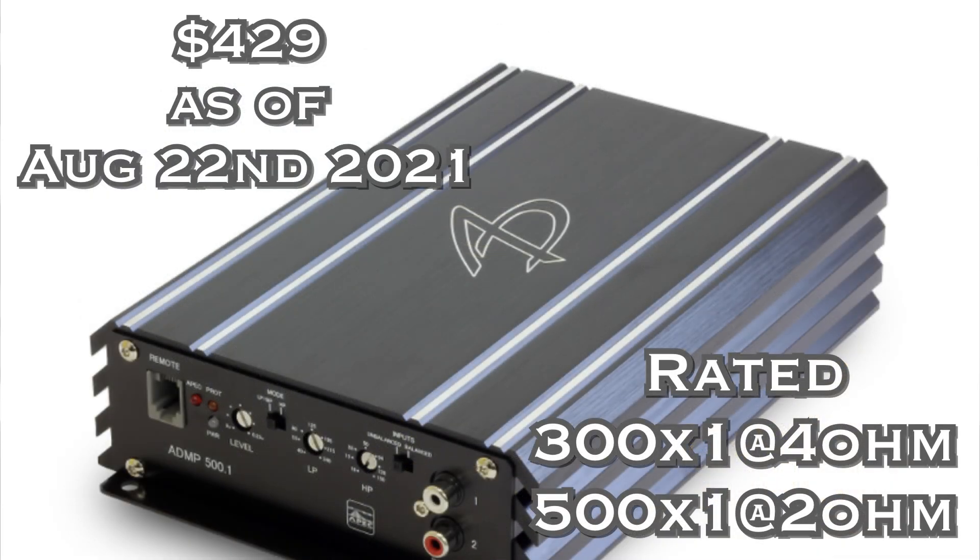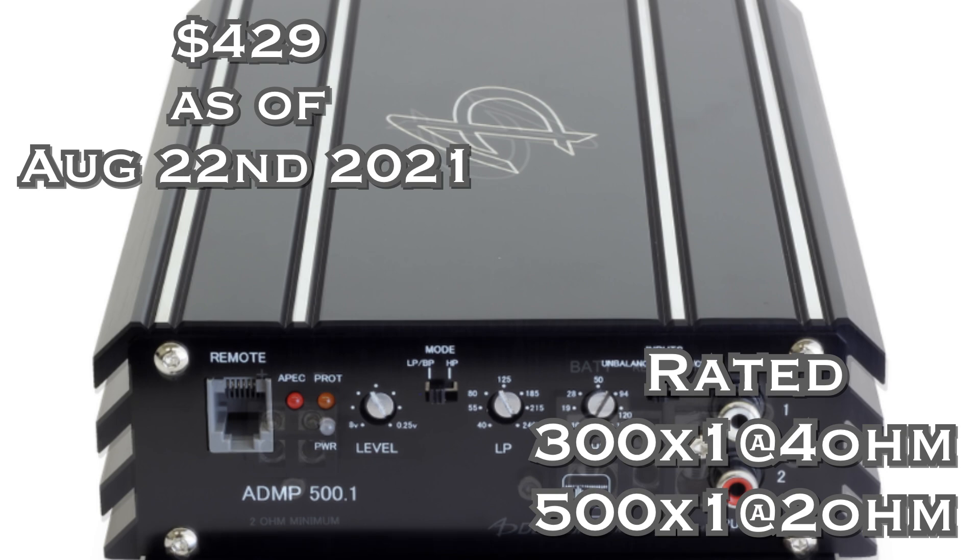Since you stuck around, here's an honorable mention: the Audio Dynamics ADMP 500.1 — a small 500-watt amp with a $429 price tag. A killer feature is the 41 click-and-place frequencies, so you know you're getting the exact frequency you want. It also has high-pass, low-pass, and band-pass filters for a sub — so instead of using a subsonic filter, you can just use band-pass and not worry about dropping into the 15 Hz range or going above 80 Hz.